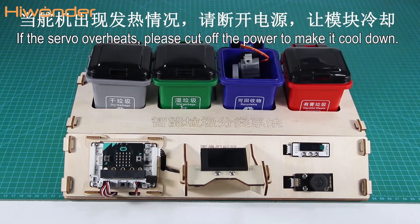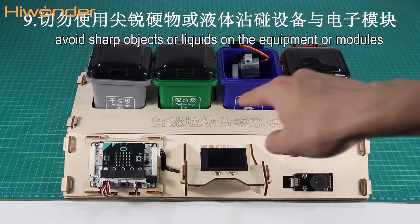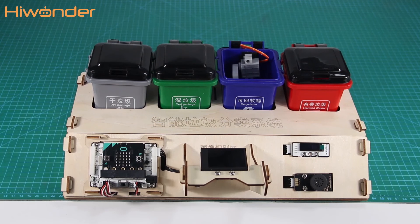If the servo overheats, please cut off the power to make it cool down. Lastly, please avoid spilling any liquid on the modules. Okay, that's the things to note. Assemble the robot kit and start it now.